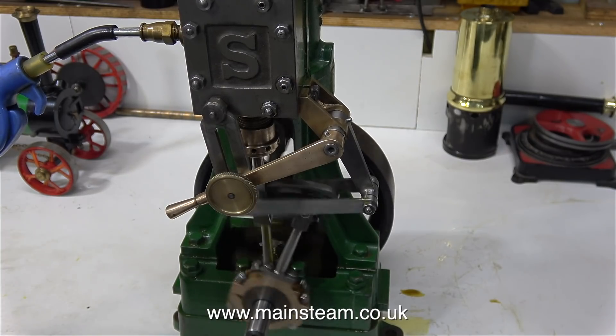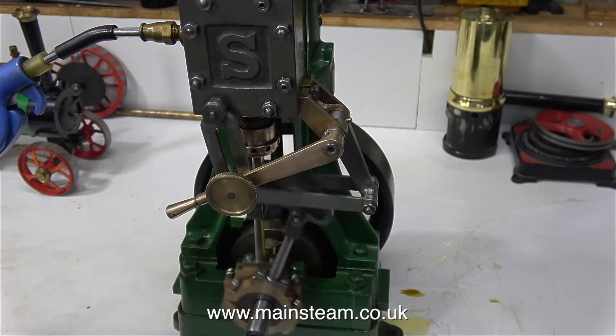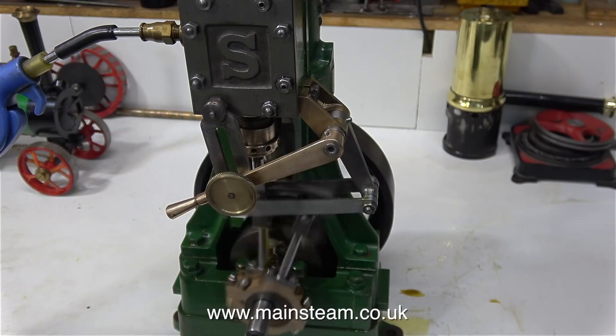I thought I'd let the engine run for a while just to bed it in. Nothing's particularly tight on this engine, but the valve gear just needs a little bit of a run to smooth it out.